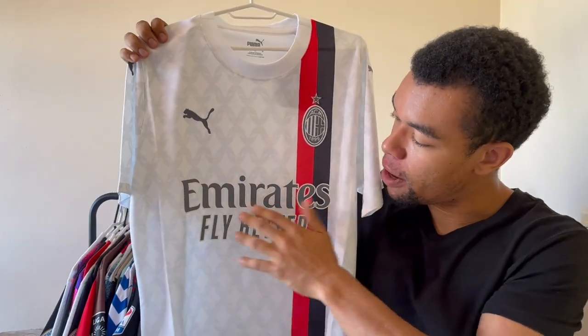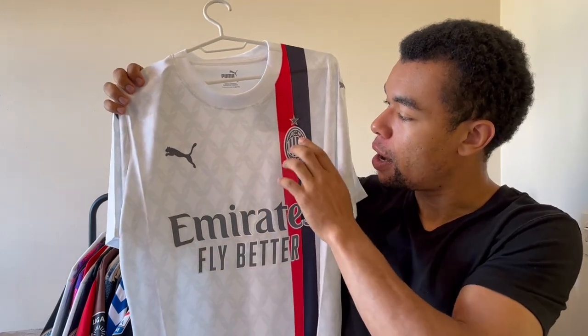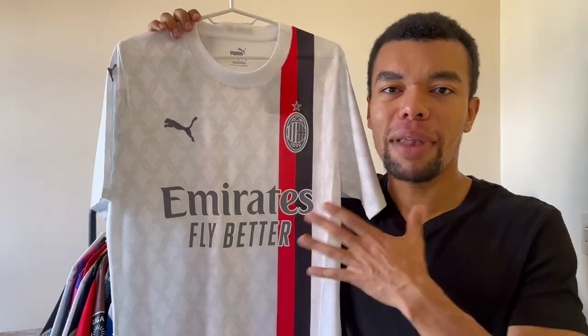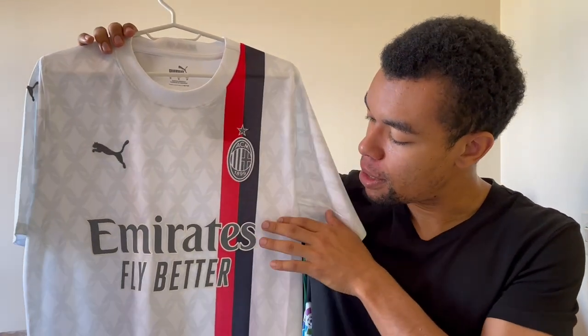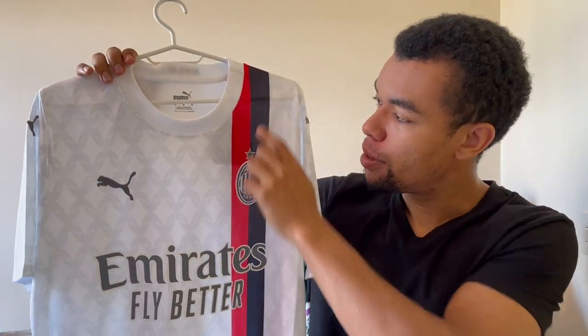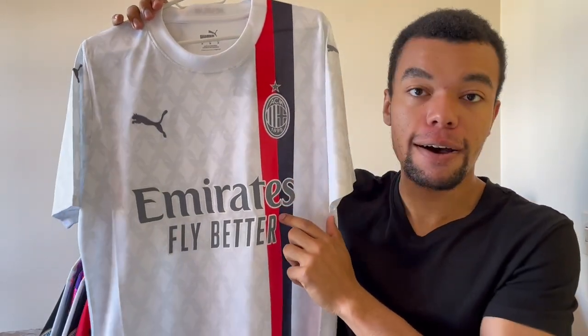The silverish color of the Emirates Fly Better sponsor is a great choice because it also matches the colors of the logos over here. A black sponsor would have made the shirt look cheap in my opinion, and it would also kind of ruin this black line over here because the 'S' of the sponsor would barely be visible.